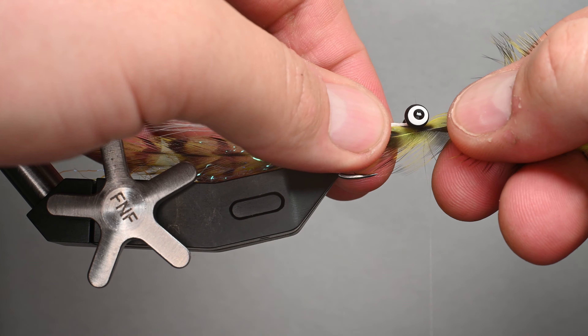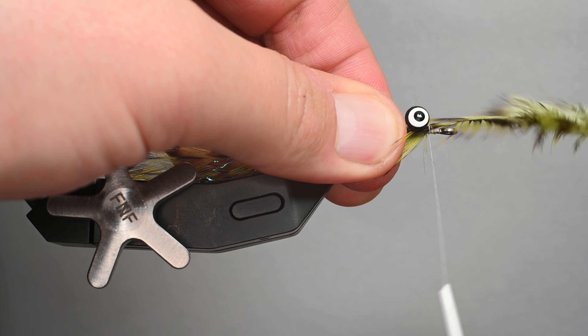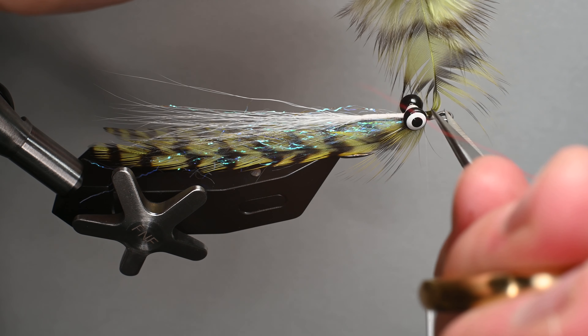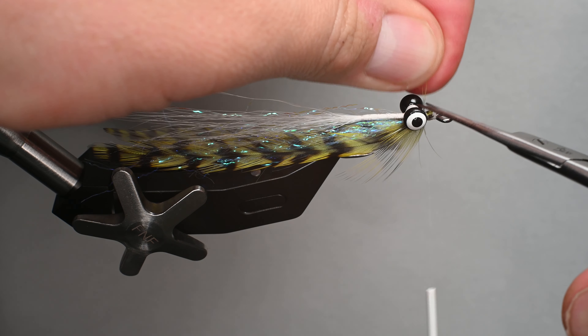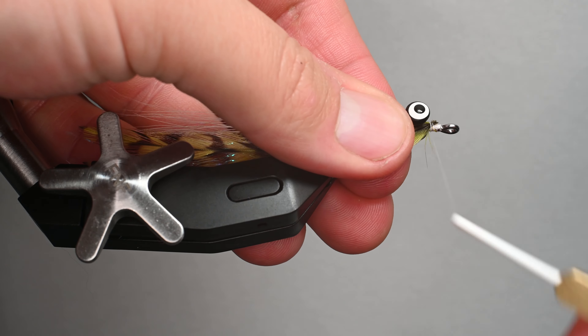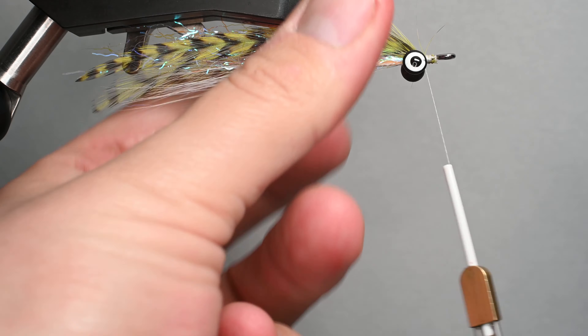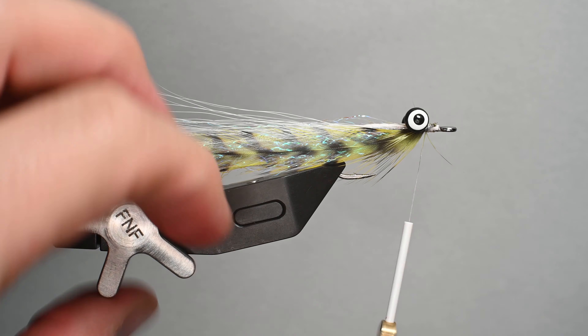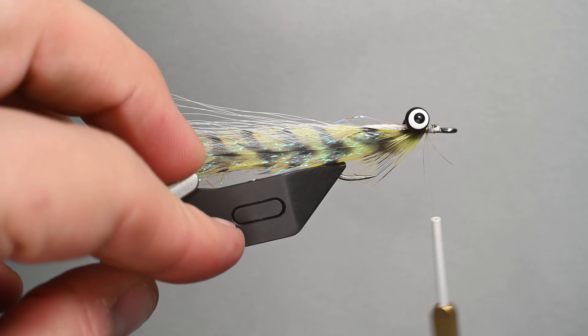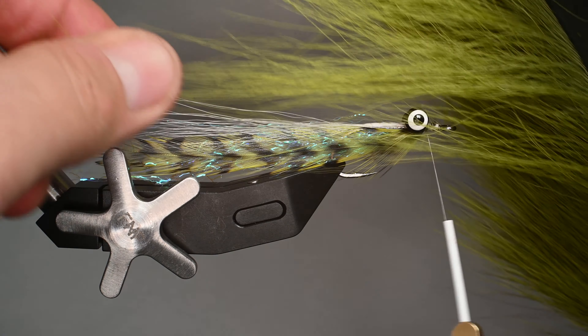I'll match up the opposing side — this is a really nice feather, you can get a lot of uses out of it in many different patterns. Trim the excess and don't mess around with these feathers too much. Lay down some nice securing wraps — those two feathers are not married, but the shank divides them and the lead eyes are kind of forming them in place. It really helps add some black coloring; I've had really good luck with these in the grizzly.